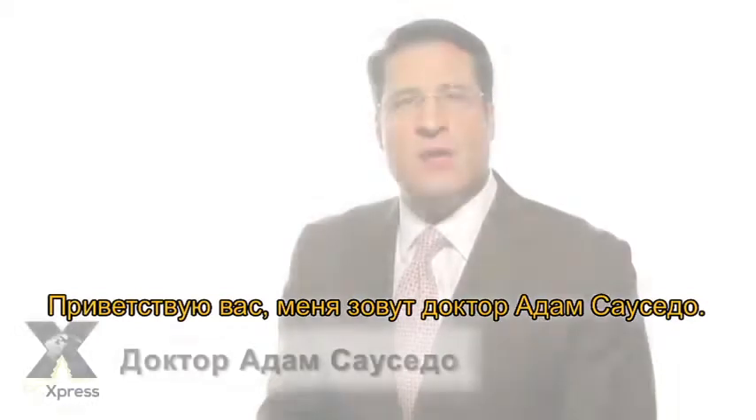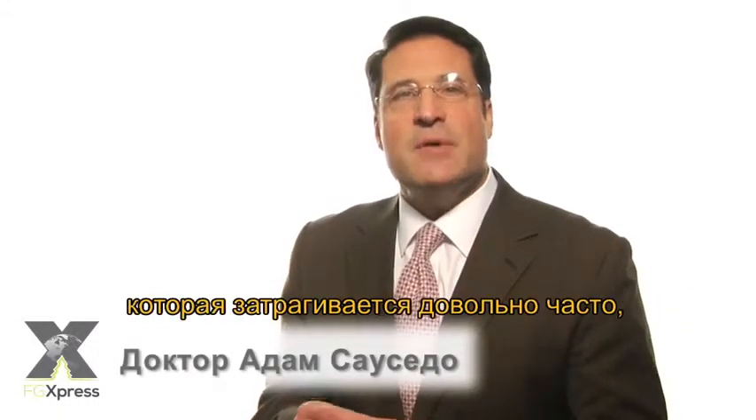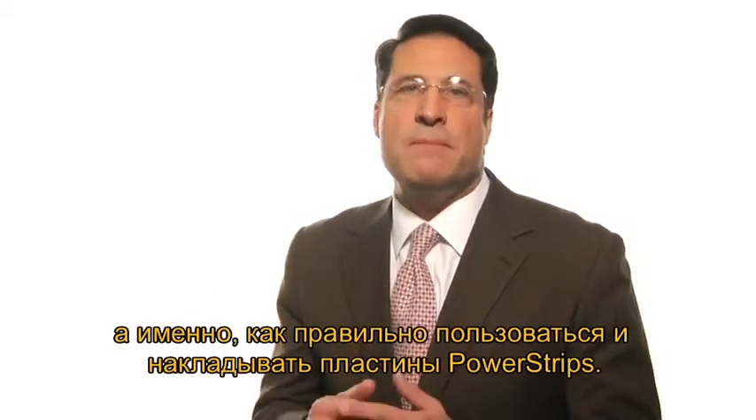Hi, I'm Dr. Adam Saucedo. I'd like to talk to you about a very important topic that is coming up quite a bit, and that is exactly how to use and apply power strips.